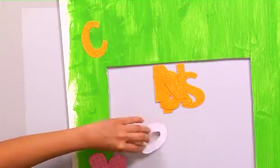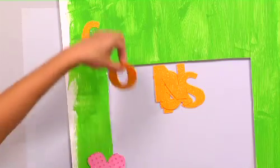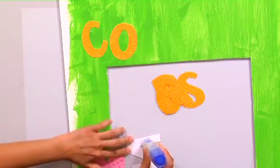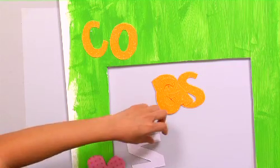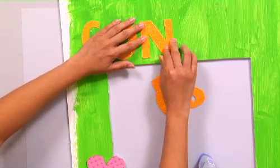I like to stagger my letters — it's up to you. I stagger them because I can't always go straight. So I just stagger all the letters. Keep in mind, because it is a double-sided sign, you have to cut enough things to decorate the other side.